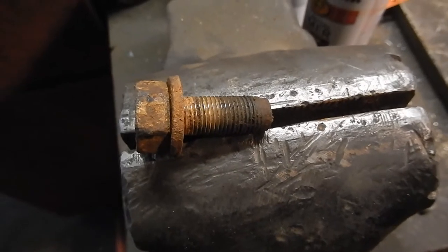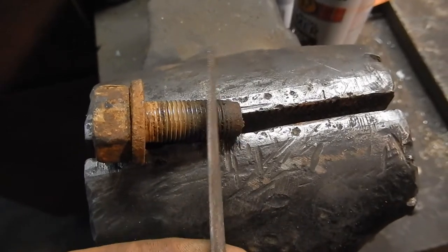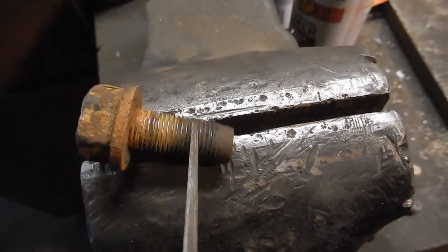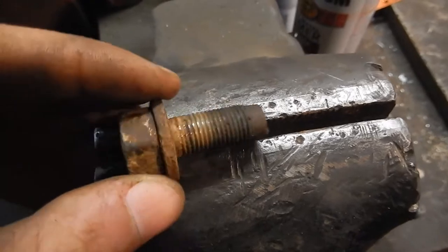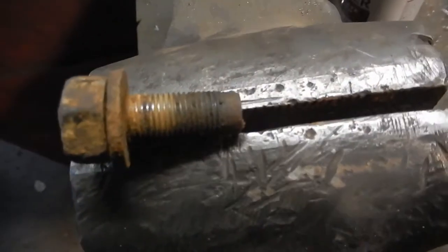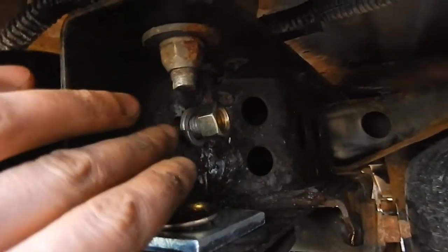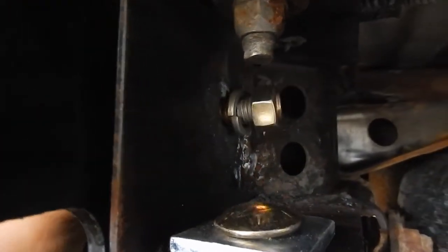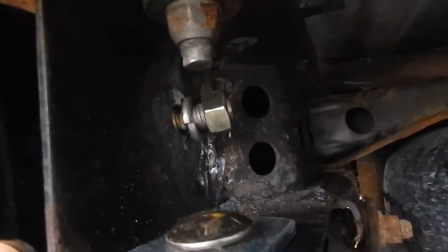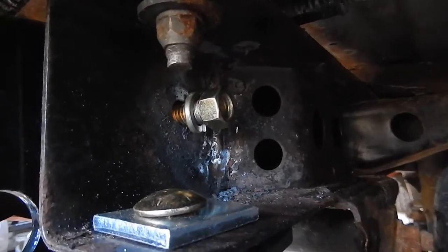When you do decide to use the factory hardware, it pays off to take a triangle file and clean up the threads, or if you have a metric tap and die set, run it down there. I just have triangle files, so let's clean these threads up so they're not as tough to put back in. And here's the new half-inch Grade 8 bolt — put a lock washer on there, and of course I put some anti-seize on there too. Anti-seize definitely helps if you ever want to take something apart without needing a torch.